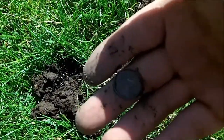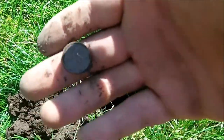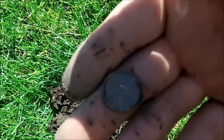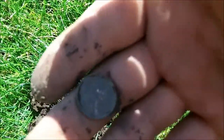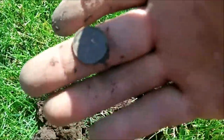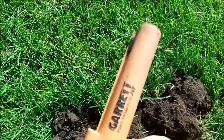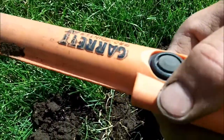What do we got here — a '73 penny, nothing major. But one thing I gotta say: I paid for this with all the clad I pull out of the ground. In fact, I was able to buy a pinpointer and a scoop with just two to three months' worth of clad buildup. So Garrett pinpointer — go get yourself one, it'll help you get that stuff out of the hole.